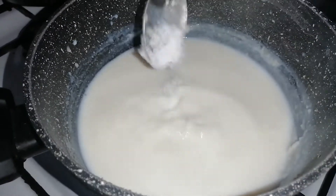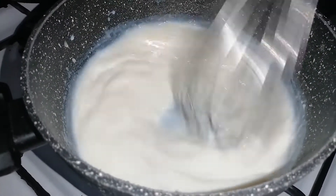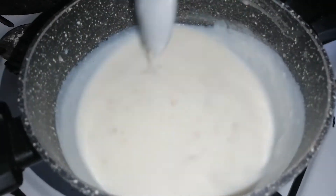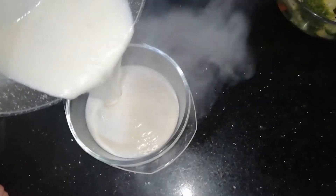We add a little amount of salt and stir. This mixture is kept on fire until boiled and until it becomes sticky. Then pour into a plate.